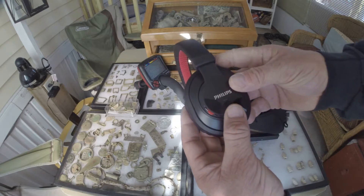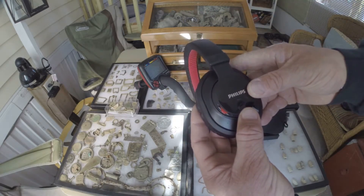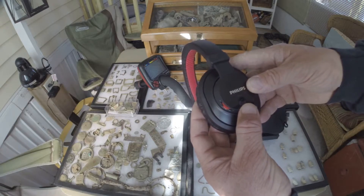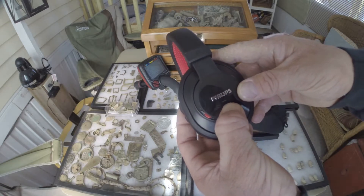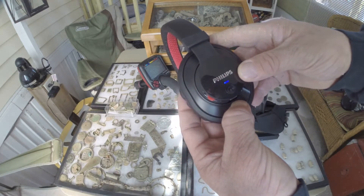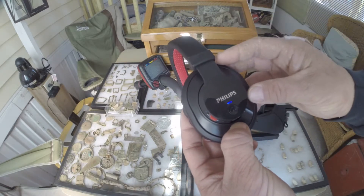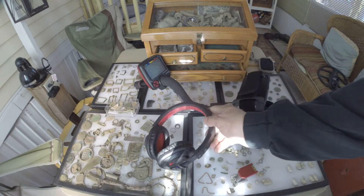First off, we're going to make sure that you charge the headphones, which I have already done with the included USB cable. We're going to press and hold the play/pause button. There we go, we got a flashing blue. That lets us know that we have two minutes to pair the Makro Racer with the wireless headphones. We'll set them down.